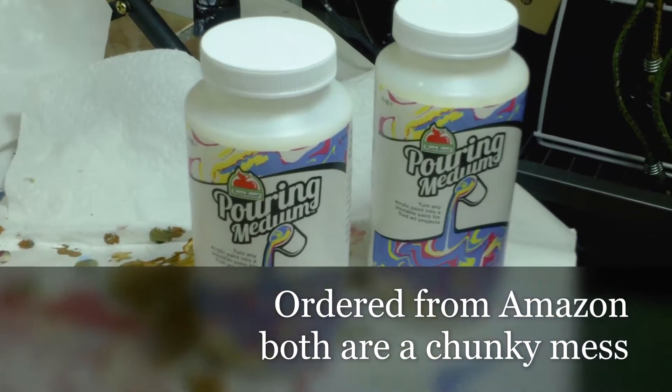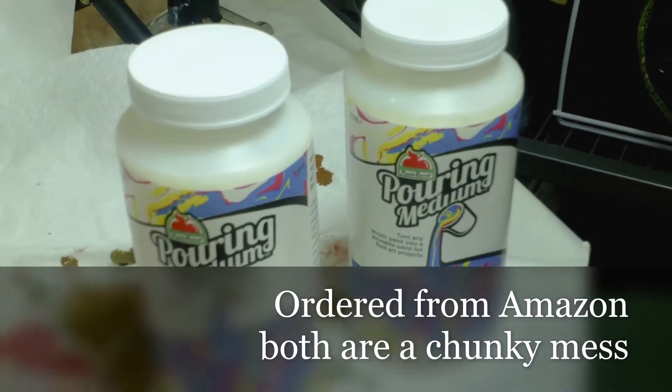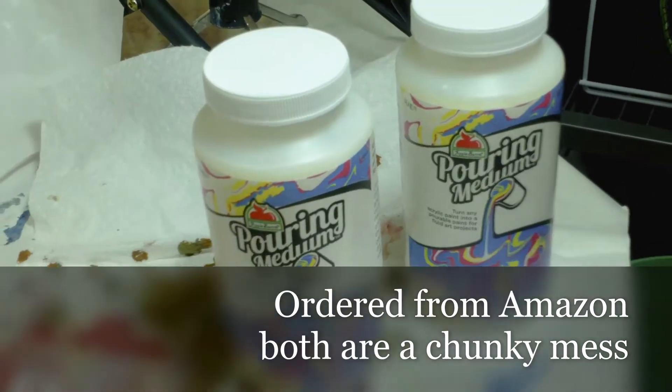Hi guys, this is the Apple Barrel Purimini pouring medium and I have to return it. The one on the right is the same exact one — that's the first one I received — and it was all chunky, unable to use it, chunky with a little bit of water, almost like tofu.